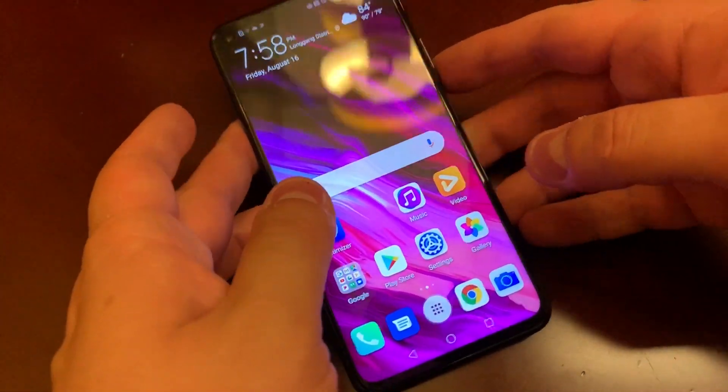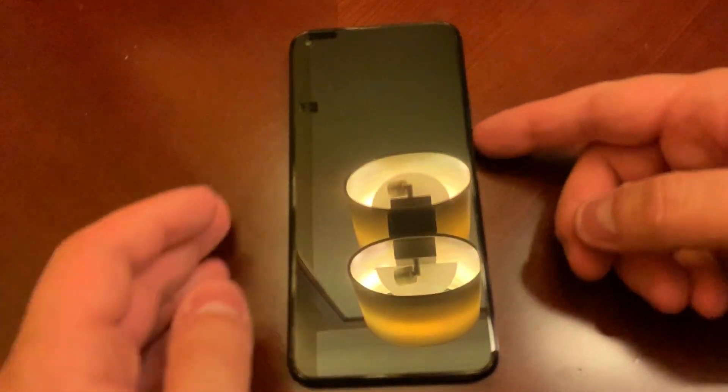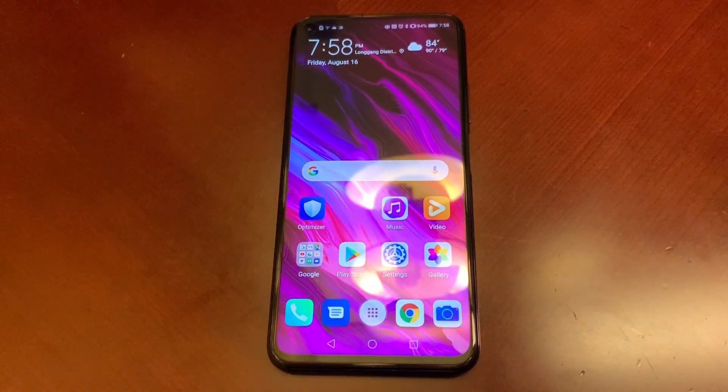It did come with a charger — a 22.5-watt SuperCharge charger. So it's not the 40-watt charger that comes with the P30 Pro; it's the regular SuperCharge charger that comes with the standard P30. Like I said, there are a lot of parallels between this device and that one. That's it for now — I'll have a full review pretty soon in a few weeks, so stay tuned. I'm Rich from Neowin, have a great night.